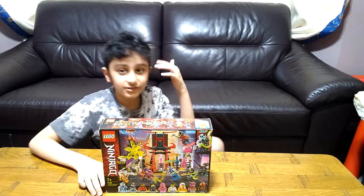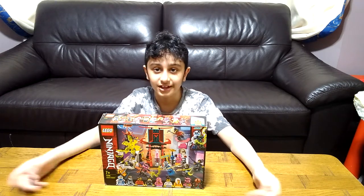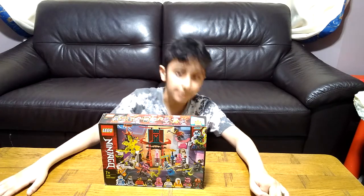Hey guys, today I'll be showing you my new LEGO set. I'm going to unbox it to show you what's inside. Like usual, in the next videos I'll be making it, reviewing it, and then playing with it.